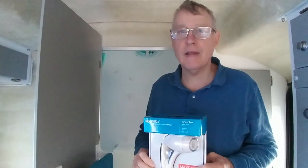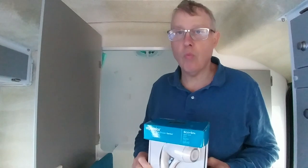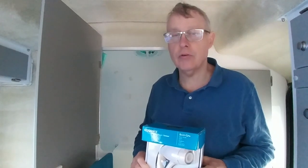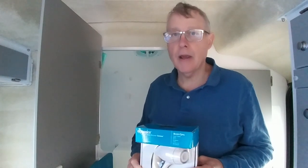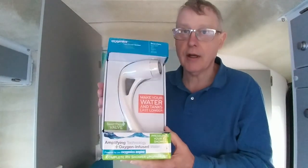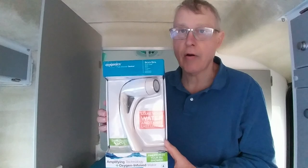Hey YouTube, this is Lewis with Rosebud Travels. We have been watching many videos online on YouTube and hearing about the Oxygenics showerhead, so what we decided to do is get one of the Oxygenics showerheads and change out our showerhead that came in our casita to the Oxygenics showerhead.